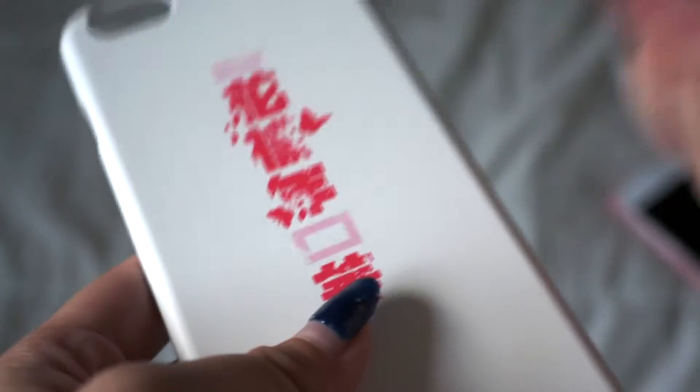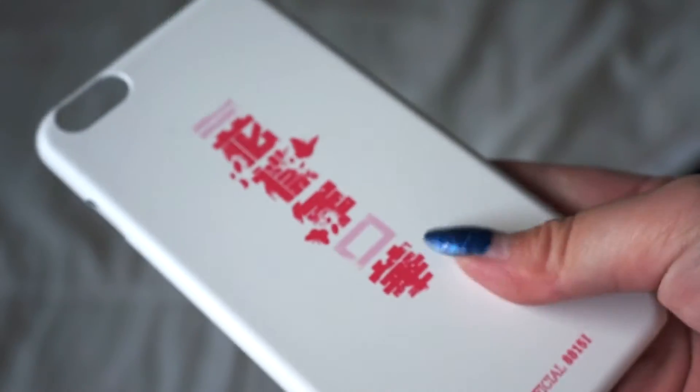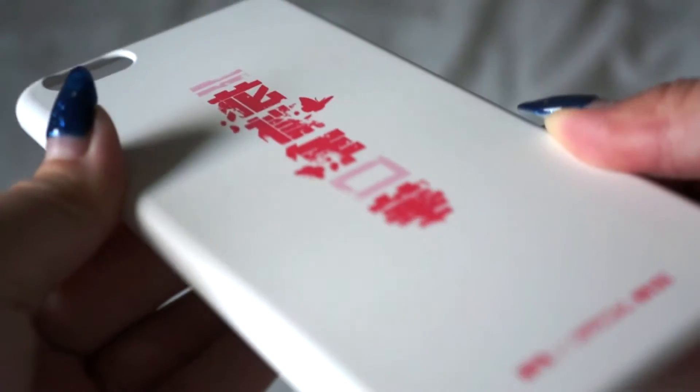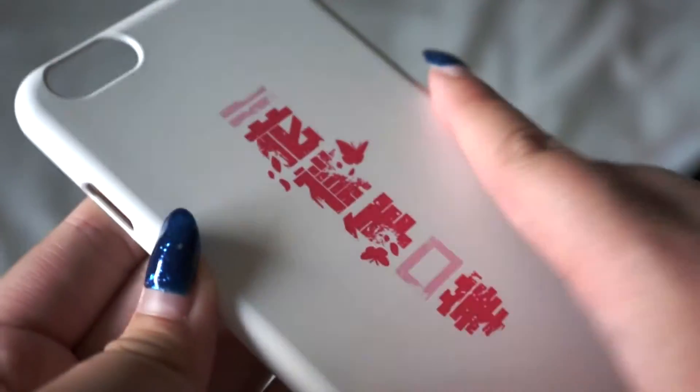It's more of a matte feel. It's not like those little plastic glossy feels, but it's like those matte finishes — just a straight up plastic case with a matte feel. I don't know if you can tell from the camera, but that's how it looks.